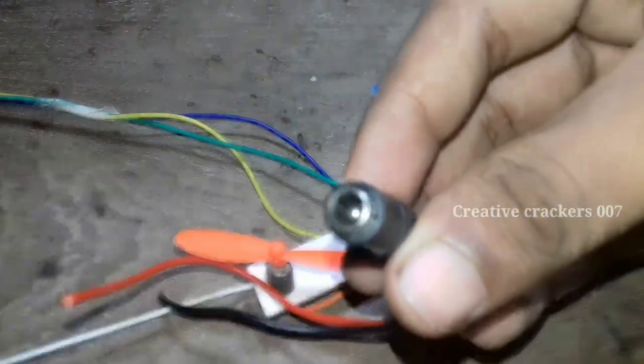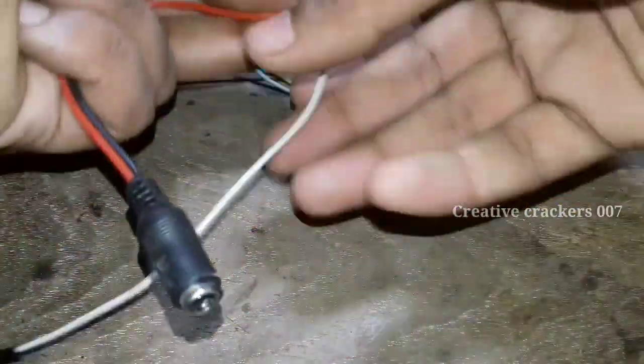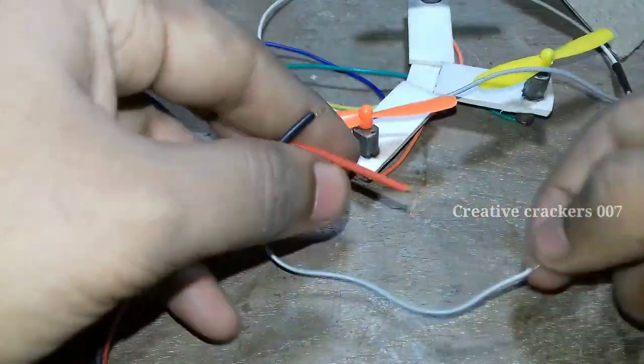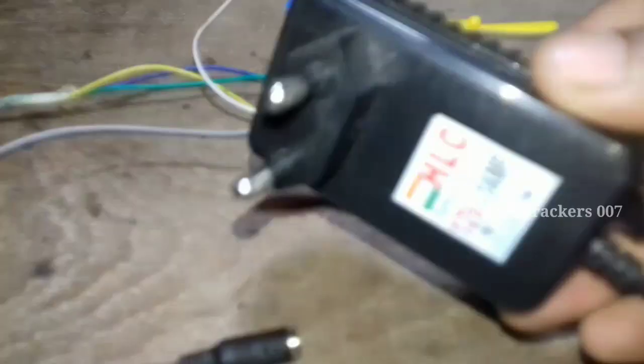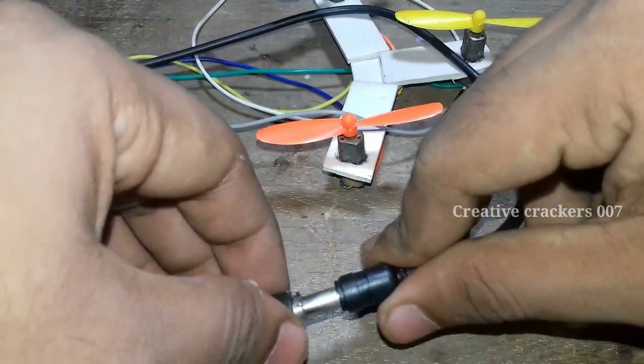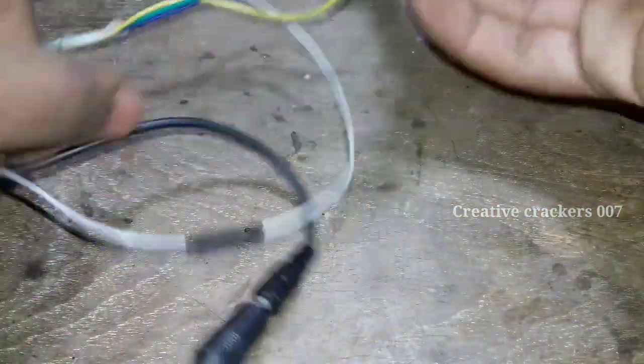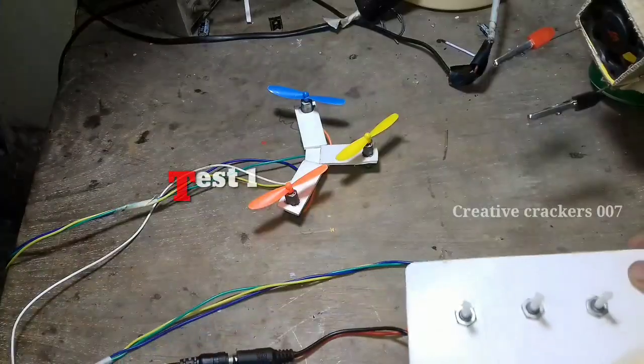This is a socket because I am going to use power from a 12-volt adapter, for which it's mandatory. If you are using a power supply board you can directly use it. It's a 12-volt, 1-amp adapter. Now we are going to test how it's working.